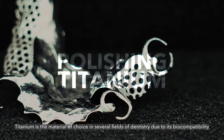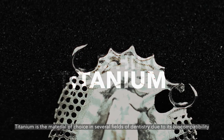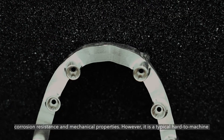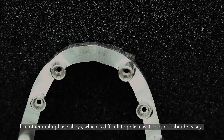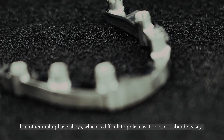Titanium is the material of choice in several fields of dentistry due to its biocompatibility, corrosion resistance and mechanical properties. However, it is a typically hard to machine material like other multi-phase alloys, which is difficult to polish as it does not abrade easily.